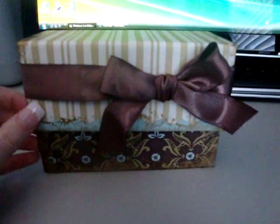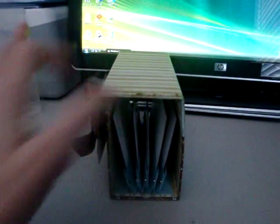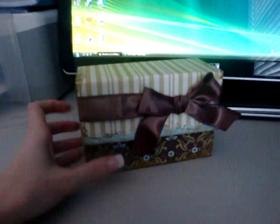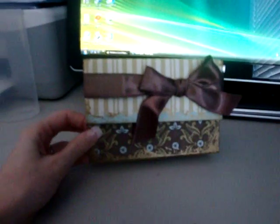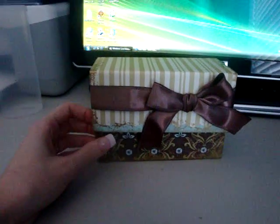Hi again, it's Regan with Amora Designs. I just wanted to share with you this little recipe box that I made. I guess it's not really a box since it's not enclosed.